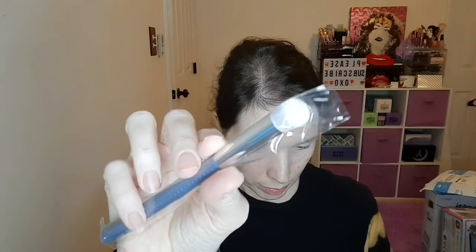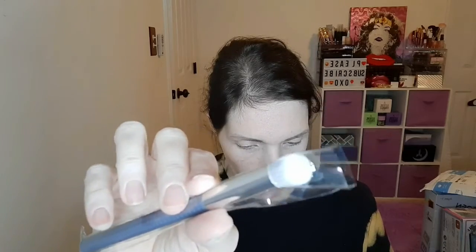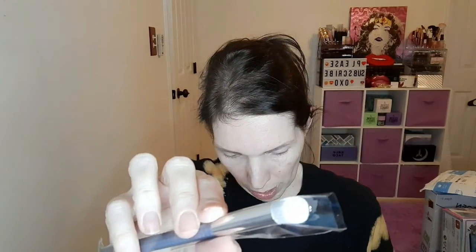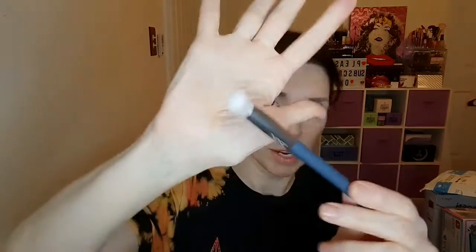There's a brush in here. It is a Lures Beauty kabuki denim blue collection brush with a rounded tip and densely packed bristles — it's perfect for buffing concealer under your eyes and around your nose, and for blending eyeshadow. It's a nice poofy brush for that, and I love brushes — if you guys ever watch my channel, I'm all about brushes.